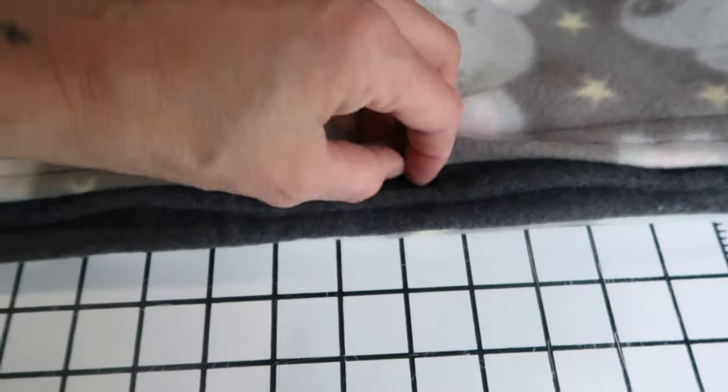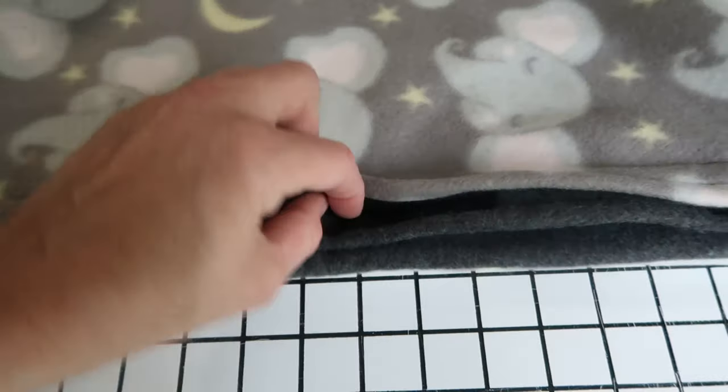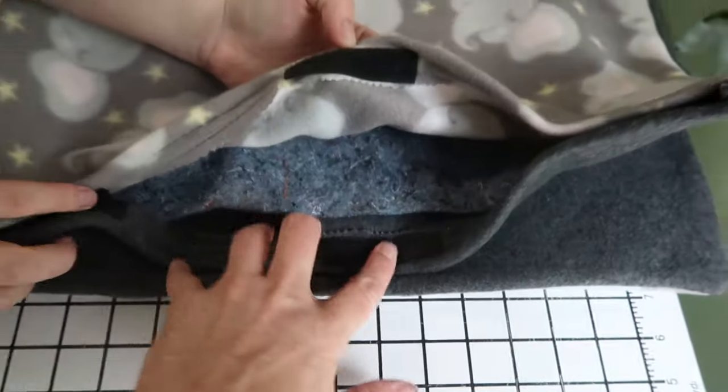And then you have the Velcro. Pull that open. My lovely assistant. And that's how it looks.